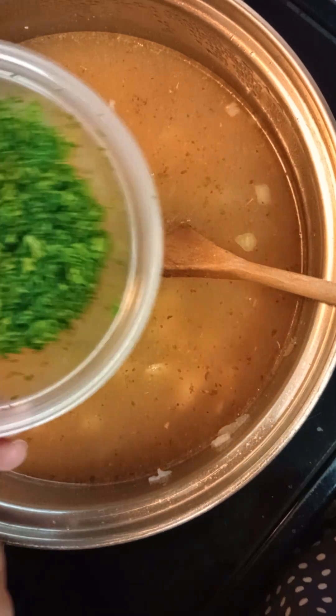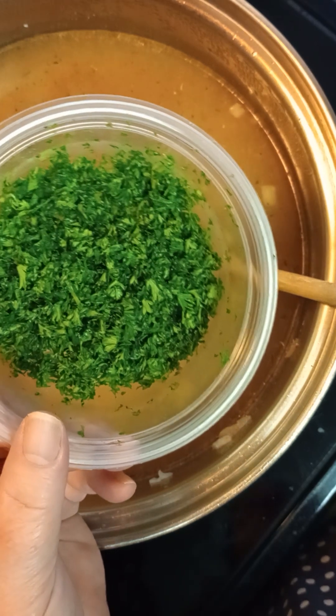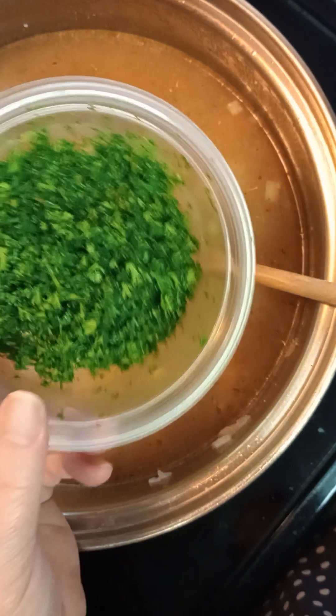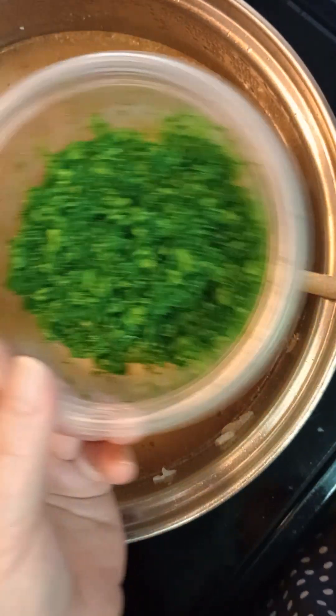I also put in about a half a cup of parsley. What's really good in this is cilantro — unfortunately my husband does not like cilantro. I love it, but I'm willing to use parsley so that he would be able to have some.